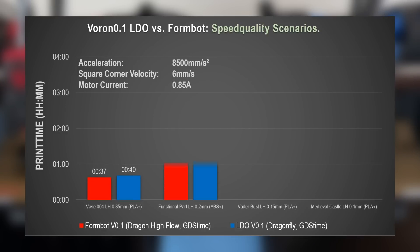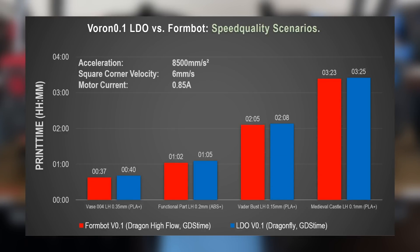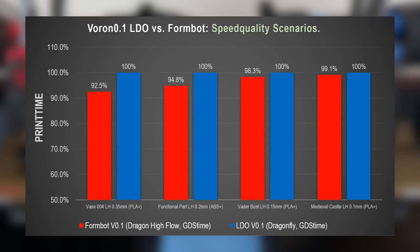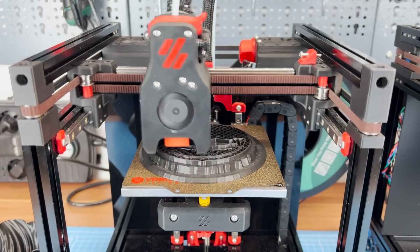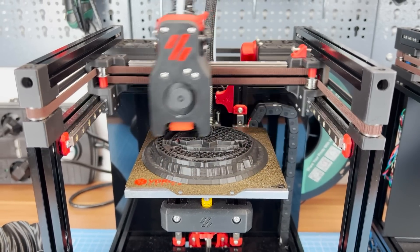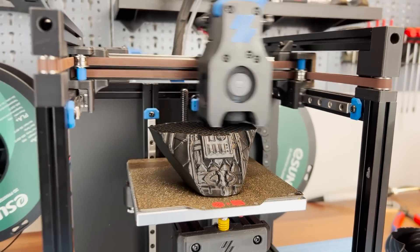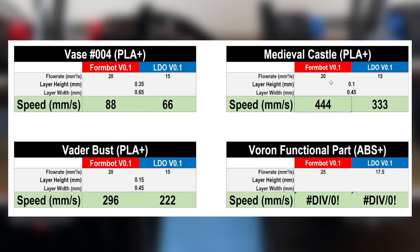After I saw the results for the print time comparison, I had to double check all the settings as I expected bigger differences. There is still not much of an advantage for the Dragon High Flow in all of these scenarios. Based on the tested safe extrusion flow rates and therefore the safe requested speeds, the Dragon High Flow is only around 4% faster on average. The reasons are the same as for the speed quality Benchy: we have cooling limitations, a lot of cornering, as well as accelerations and decelerations to the requested speeds.